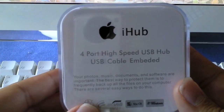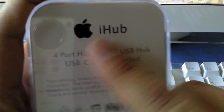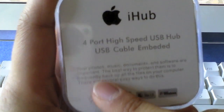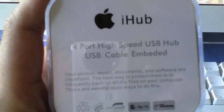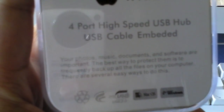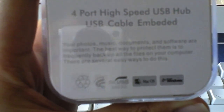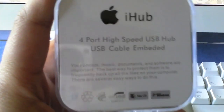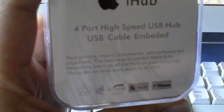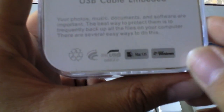Over here we've got 'iHub' again. On the back we've got a cheap knock-off of Apple-style descriptions, but you can see there are errors in it. Down here it says: 'Your photos, music, documents and software are important. The best way to protect them is to frequently backup all the files on your computer. There are several easy ways to do this.' Now Apple would never end a sentence without explaining — 'there are several easy ways to do this,' well, what are they? This obviously is an Apple knock-off, as I've said.